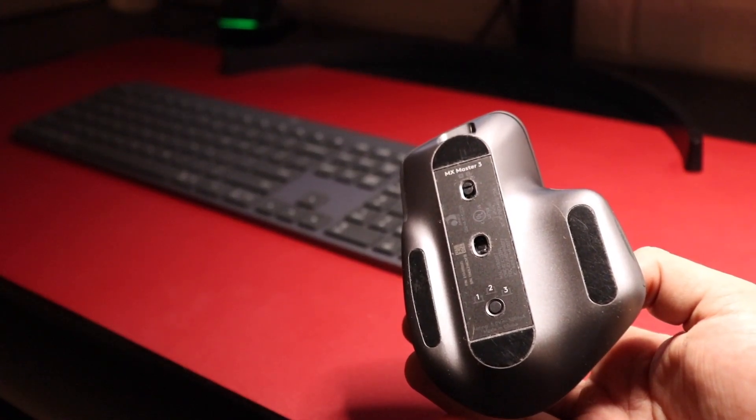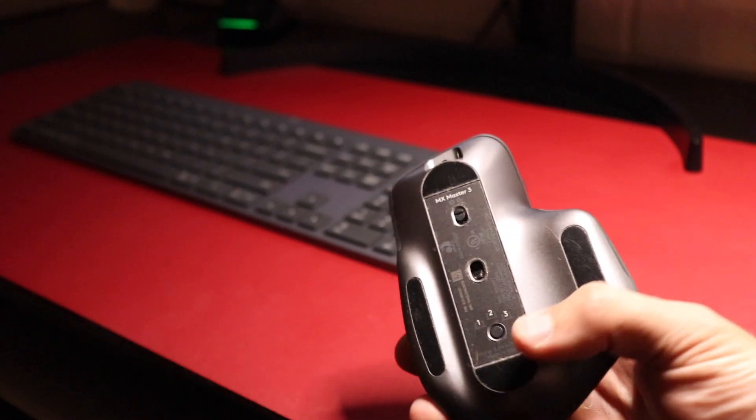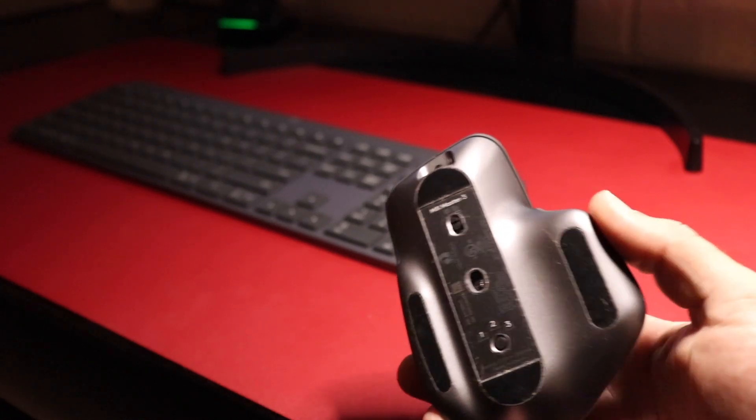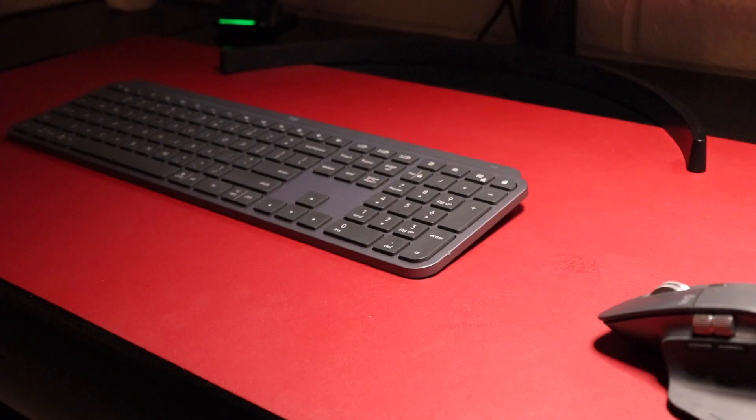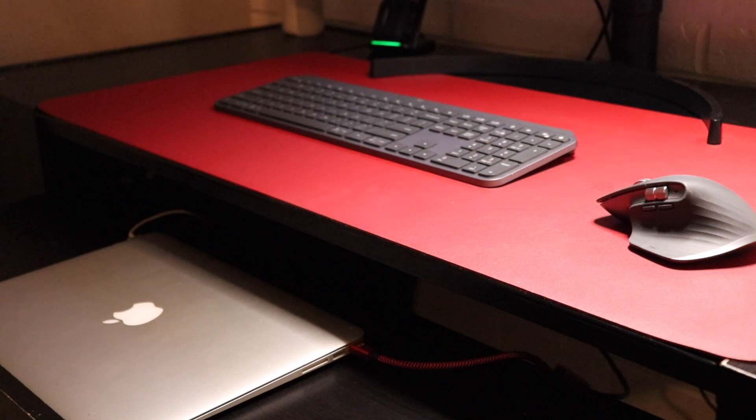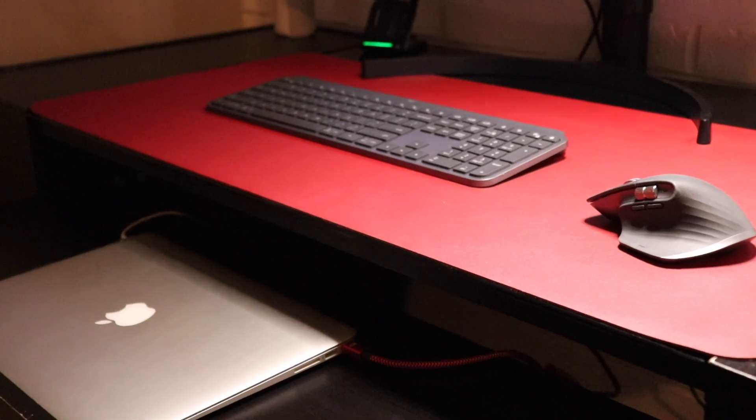Under the bottom, you have a button to quickly change between three different devices via Bluetooth or USB. I have this whole setup hooked up to my 2013 MacBook Air — everything seems to be working perfectly. And this is basically my new desk setup.